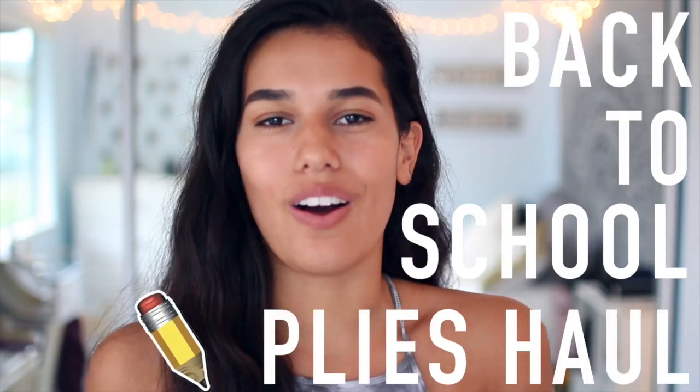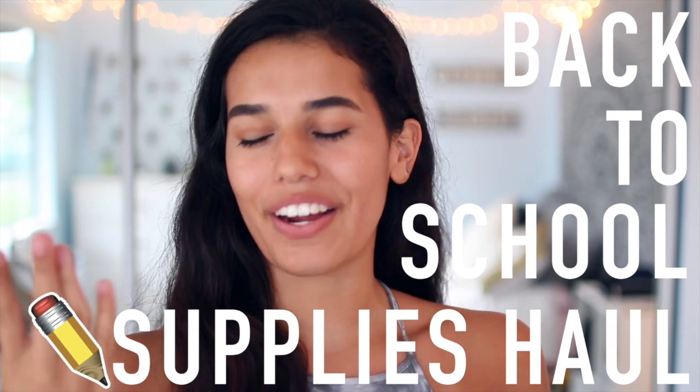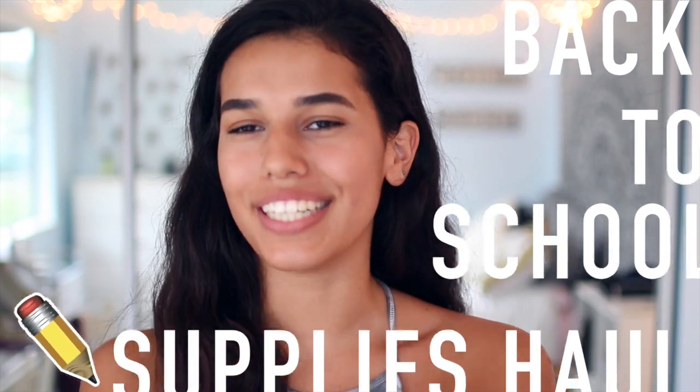Hi guys, so for today's video I'm going to be doing a back-to-school supplies haul. I went a little crazy because I like back-to-school shopping for some reason. I did pick up a couple basic things, because when you're in high school you don't get a list before you go to school — pretty much it depends on your class and your teacher will tell you what you need. I do have something really exciting for you guys at the end of the video, so make sure you stay tuned.